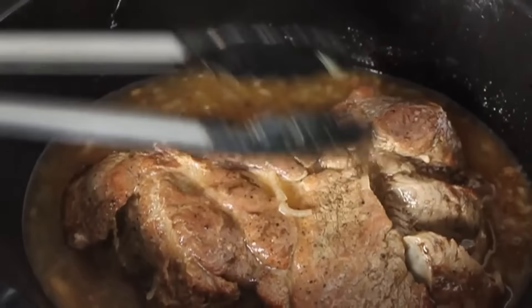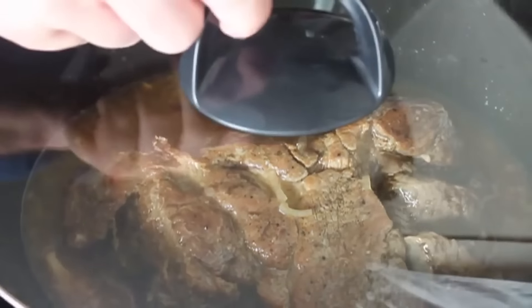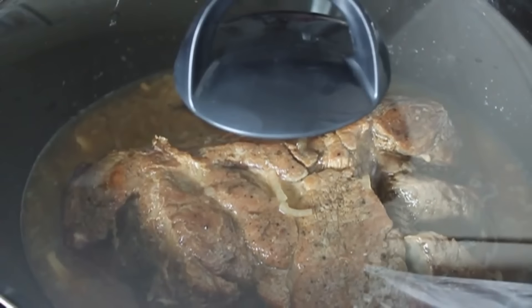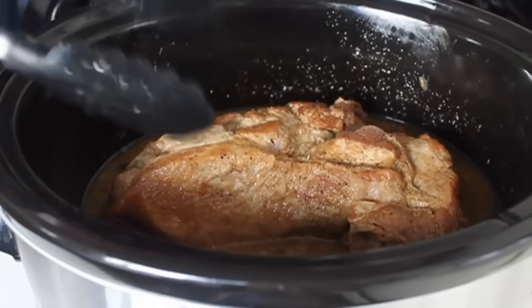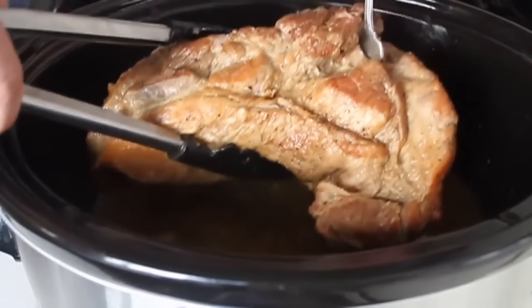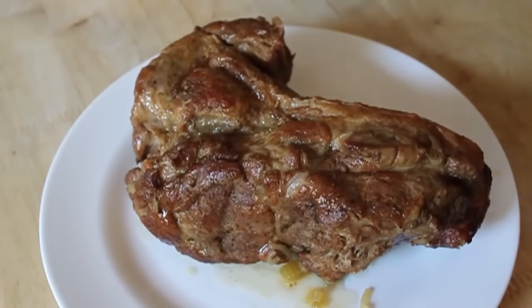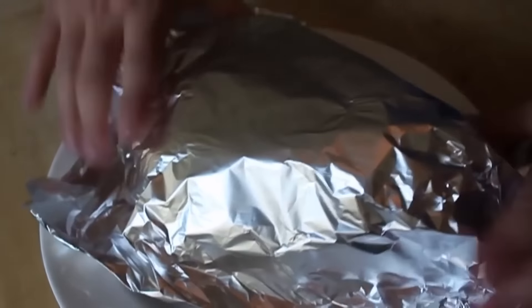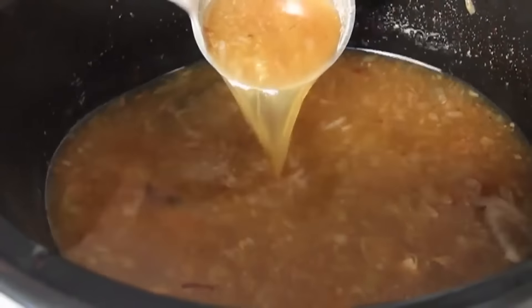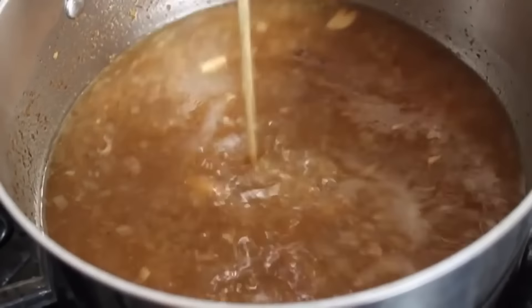If you're new to this and a little nervous, relax — err on the side of a little too long versus not long enough. Once I've determined the pork is done to my liking, I'm going to remove that to a plate and cover it with foil to keep it warm, because our sauce is going to take about 10 to 15 minutes to put together. That big hunk of meat is going to stay plenty warm while we work on the sauce.